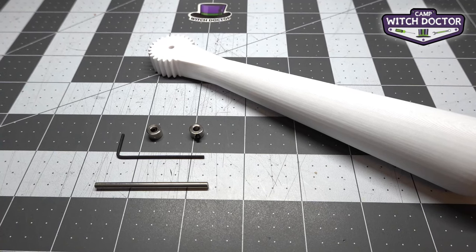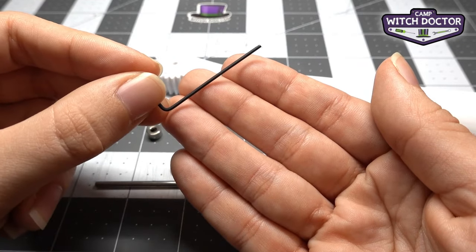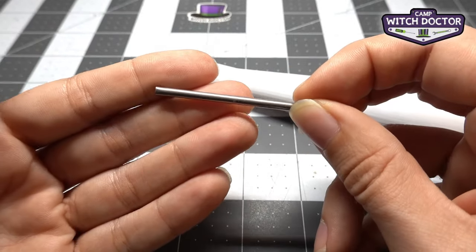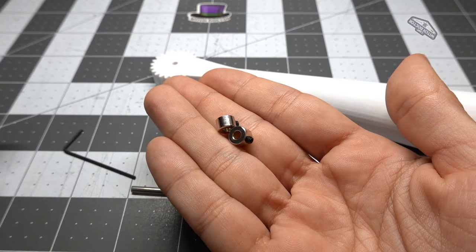To install your hammer weapon you're going to need the weapon itself, your hex key — which if you remember from earlier parts of your build you used to install your wheels — the axle that we're going to use for your weapon, and these two shaft collars. Let me show you how it all goes together.